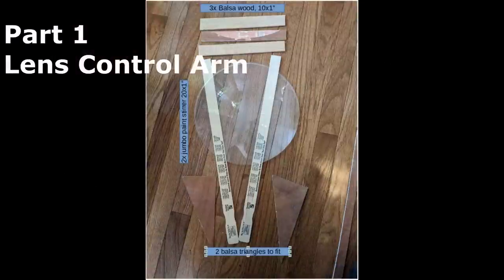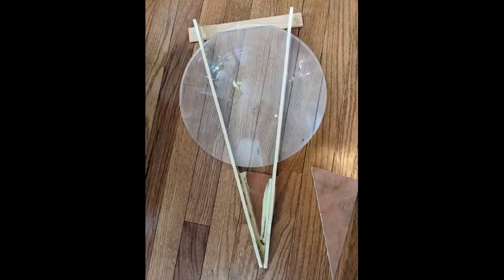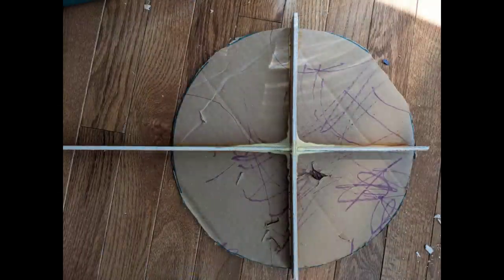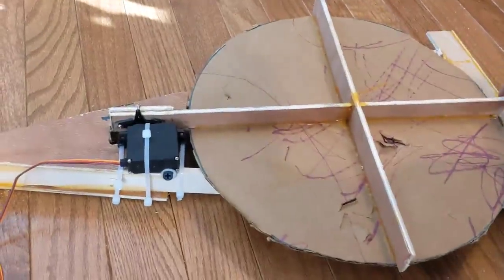First, we'll build the lens control arm. Cut some lightweight wood — I used balsa wood and jumbo paint stirrers. You can see it's 20-inch paint stirrers and 10-inch long balsa wood. Cut them to the sizes shown here, then grab some wood glue and put them into a triangular shape. Let the bottom side dry before working on the top side. Set the lens on to make sure it will sit comfortably. Here it is all glued together. Next, work on the cover for the lens — just a circle of cardboard. Stick some more balsa wood onto that, then mount your servo onto that triangle of balsa wood, cutting a small hole so the servo arm can reach in and spin freely. Use any screws you can to stick the balsa wood lid cover onto that servo motor and make sure it opens and closes naturally.